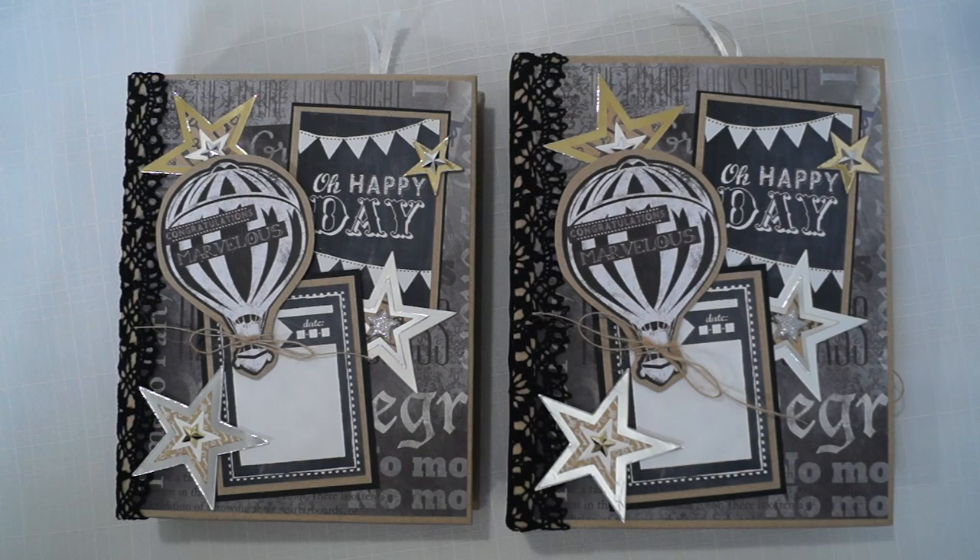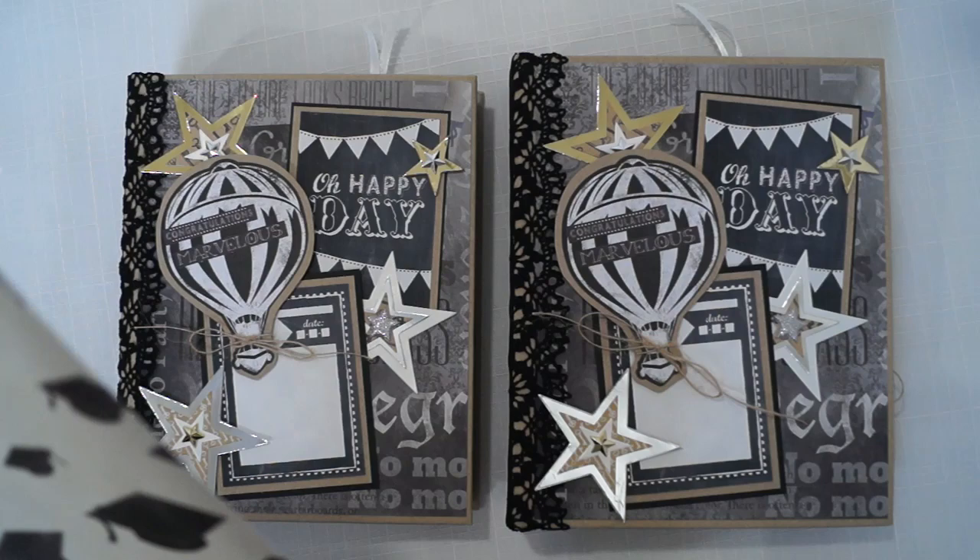Hi everyone, Terry from Terry Scrapbooks here. I have two matching albums — a customer requested two graduation albums that were the same. She also liked the Karen Foster graduation collection, so that's what I used for the papers.